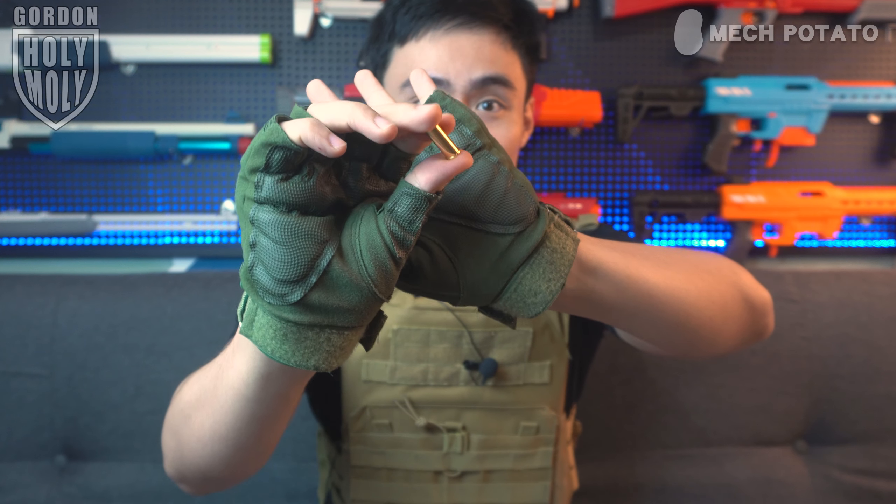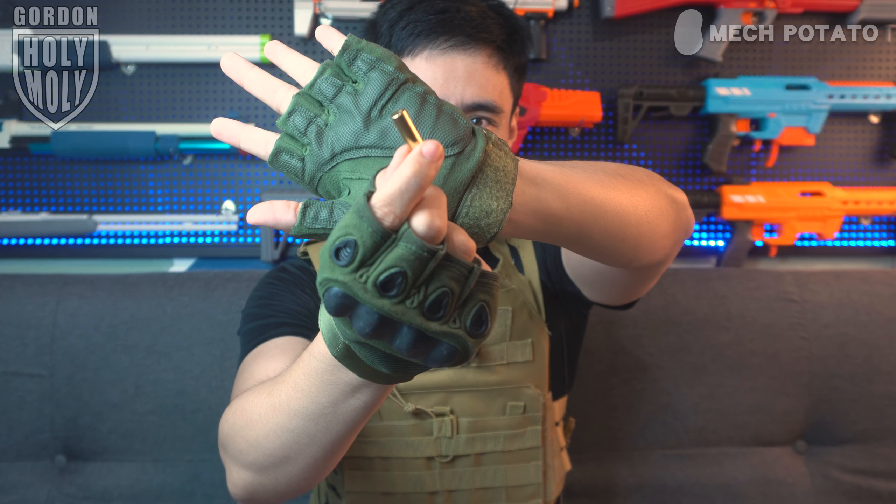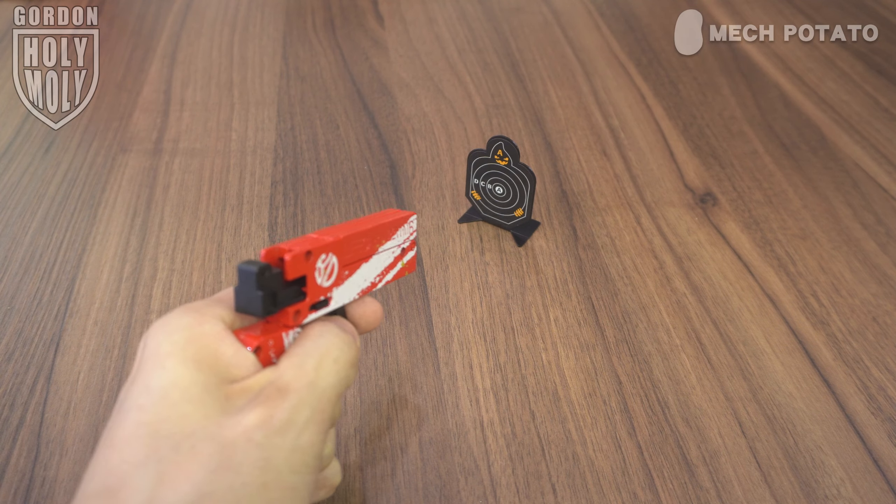What impresses me the most is the entire build quality. The whole thing is made out of solid metal, and even the shells that came with the blaster are metal. The aesthetic of the shell is very intimidating — you might mistake it for the real deal. The blaster even comes with a pair of metal target practicing pieces, which is very surprising. I thought those would be plastic.